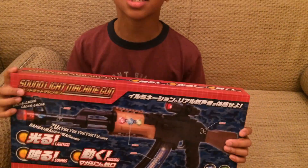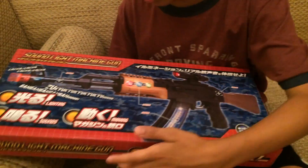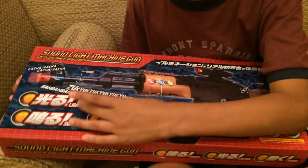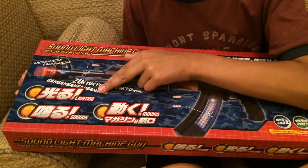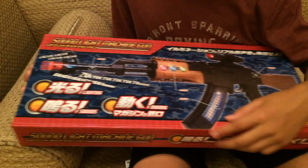I got a Sound Lightning Machine Gun. The picture on the box shows a gun and it has three main words: lighting, sounds, and moving. I guess this part moves, this part lights up, and this is where the sound comes out. It's pretty cool.